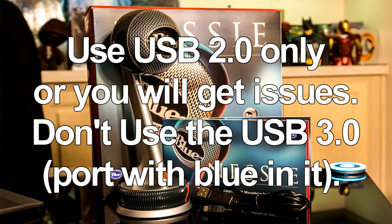If you don't use USB 2.0 and instead hook it up through USB 3.0, you're gonna get a lot of issues — you'll get a delay, the sound of the mic is gonna sound weird, and the volume is gonna be inconsistent. So just hook it up to USB 2.0. I did the research and that's what you want to do.